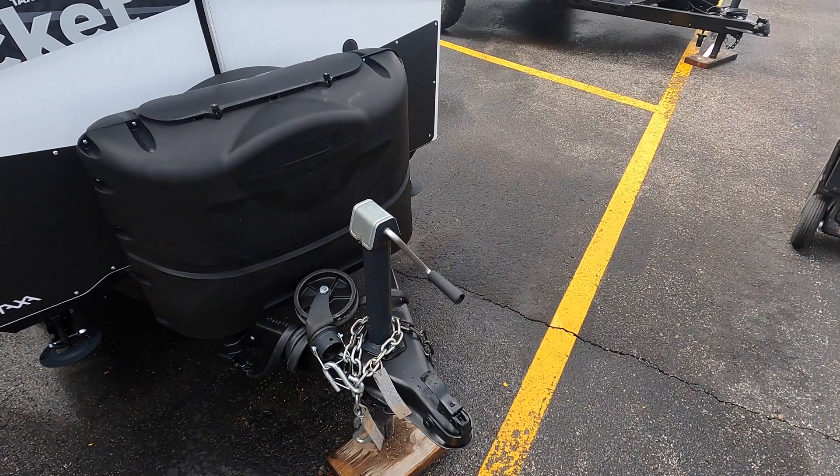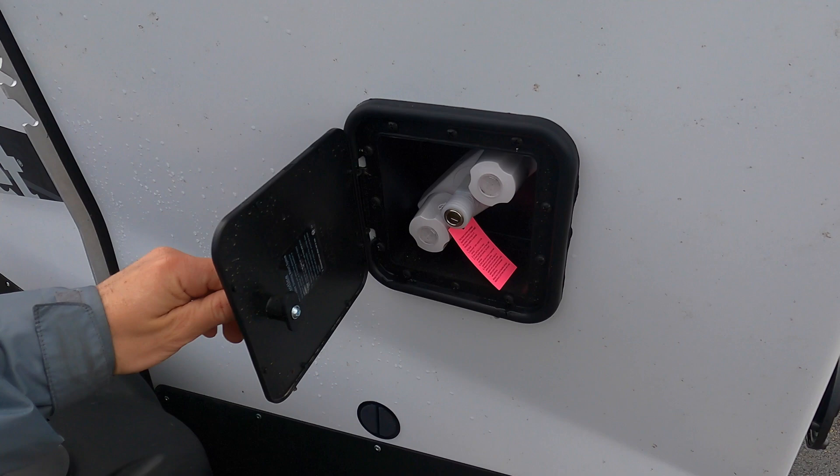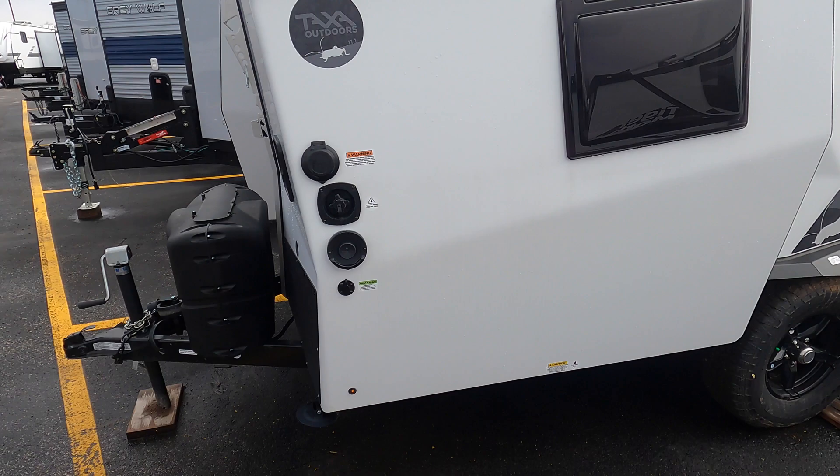Up front here you've got two 20-pound propane tanks. You've got a manual tongue jack right here at the wheel — these units are small enough you can drag them around your backyard if you need to adjust them. You also have an outdoor shower right here. This unit sits on four stabilizer jacks that are manually put down. Here's your portable water and shower power connection, and there's also an inlet if you want to add a solar panel to help charge the battery.